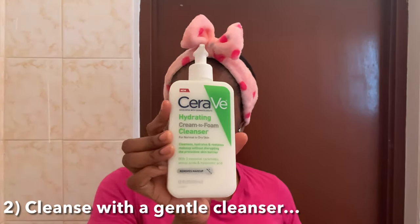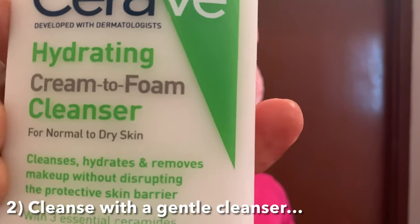The next thing is to cleanse my face. I'm using the CeraVe Hydrating Cream-to-Foam Cleanser — this is a very gentle cleanser and it's ideal for normal to dry skin types. When selecting a cleanser, make sure it's ideal for your skin type and also addresses whatever issues you might be dealing with. I'm rubbing in for at least one minute in a circular motion, as that helps to get rid of dead skin cells faster.